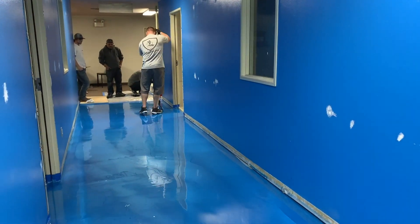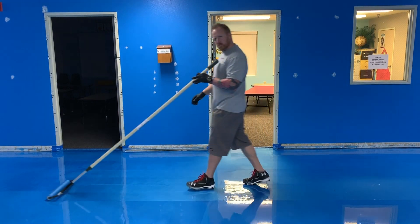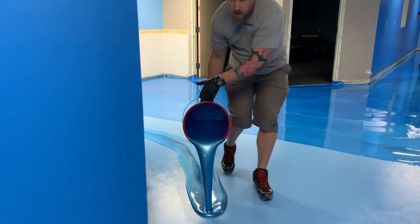You may have seen this project before, but today we're launching it with some commentary from co-founder of Ligari, Tim Crumlin. Watch how we took this ordinary floor and turned it into an underwater wonderland. The kids loved it. Stay tuned to see how it turned out.